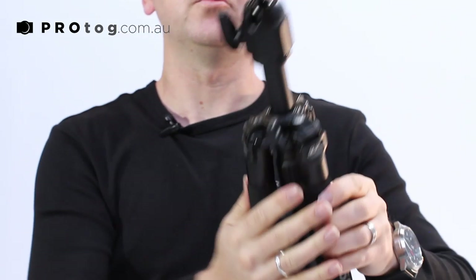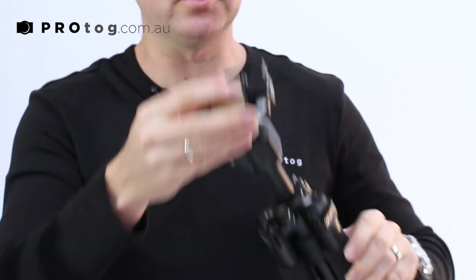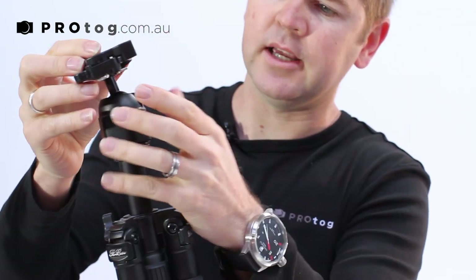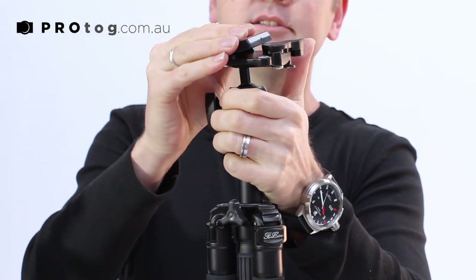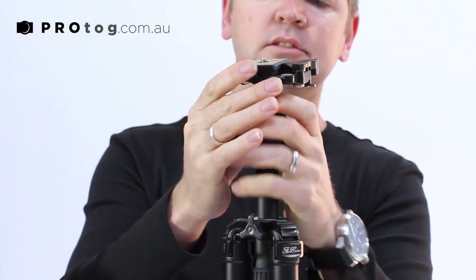On top we have a cork-based quick release plate with a little safety mechanism. This has to be turned out and then we can release it — that's a lock-in system.